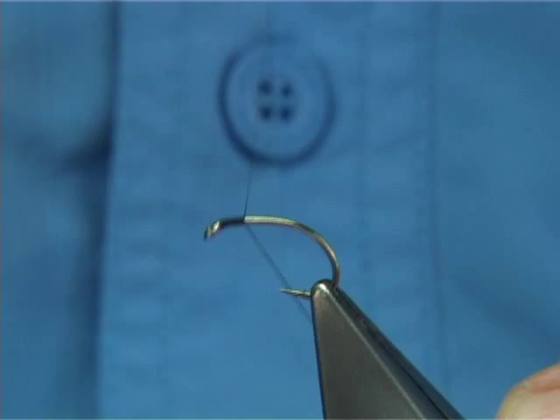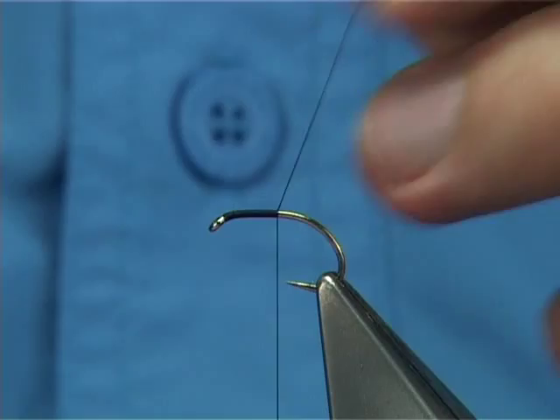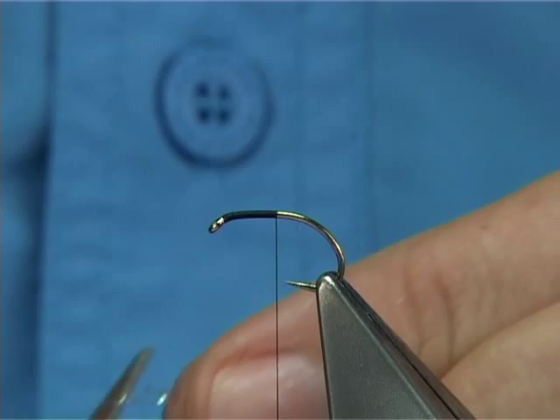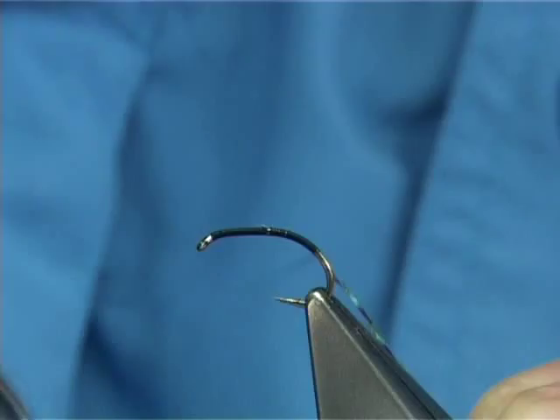Starting at the eye, basically just put down a layer of thread until you align with the point. I've got some crystal flash and pearl here, two strands. Line them up and tie them on on the way down with the thread itself. This saves bulk. Just work your way down to this point here.